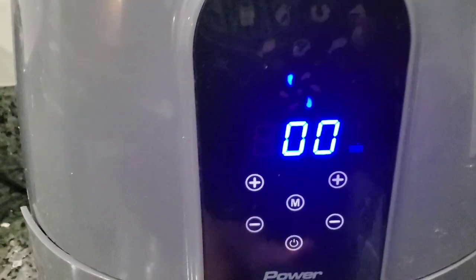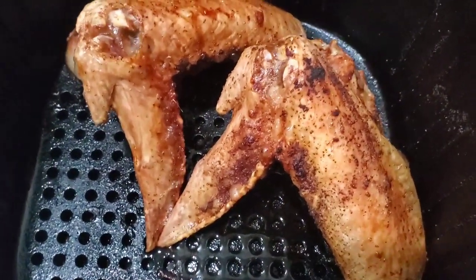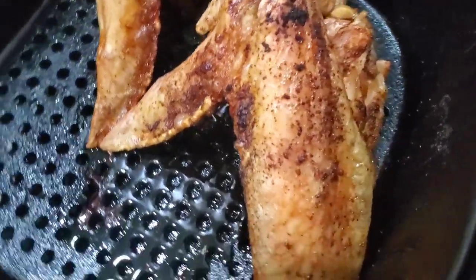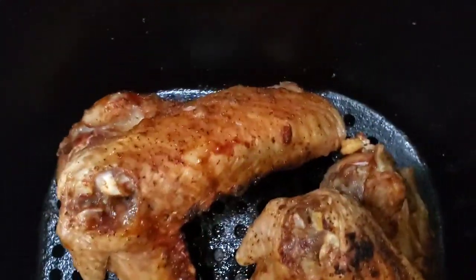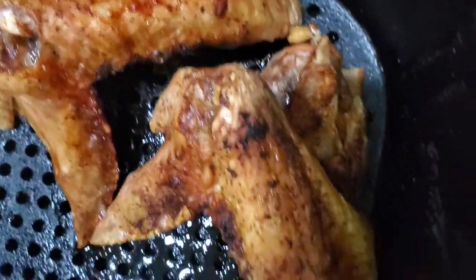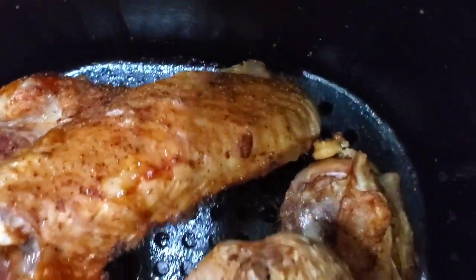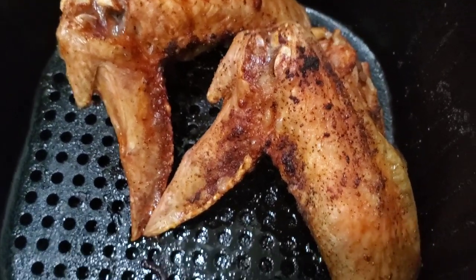Okay guys, the timer has stopped — let's look at it. Voila! Your air-fried turkey wings are ready. They're ready! Don't bite straight into them — do not bite straight into them, you will have a bad day.